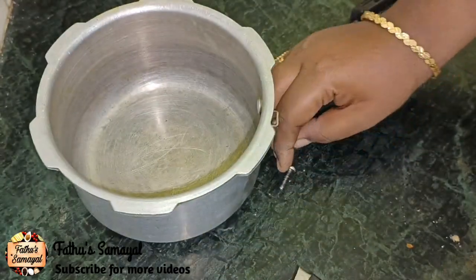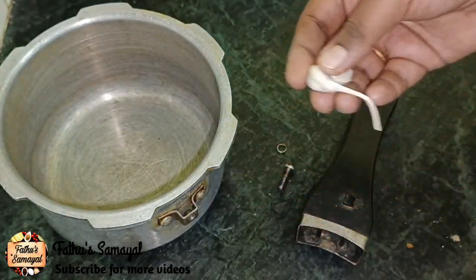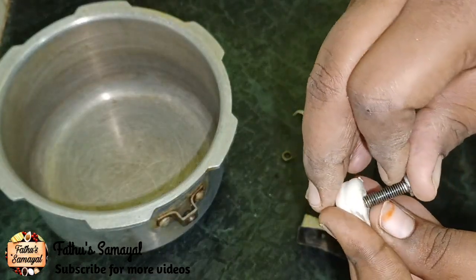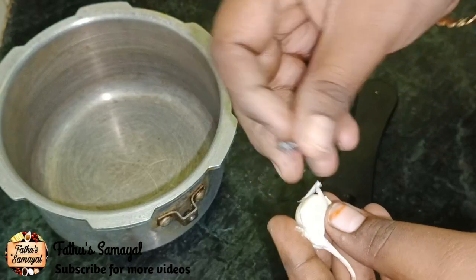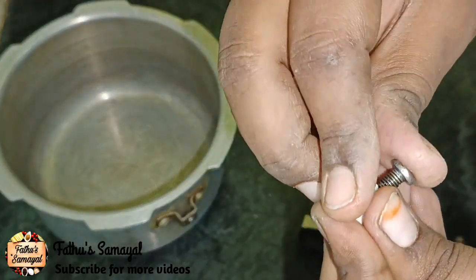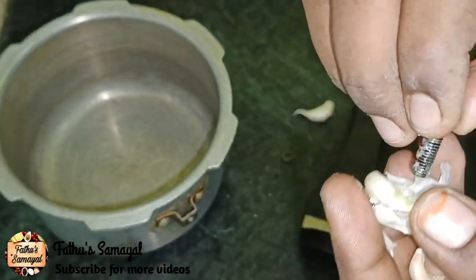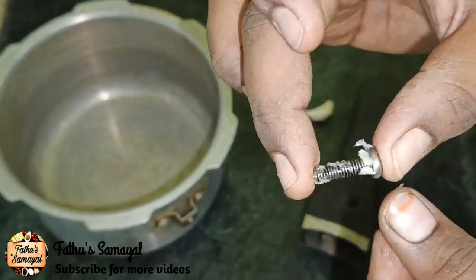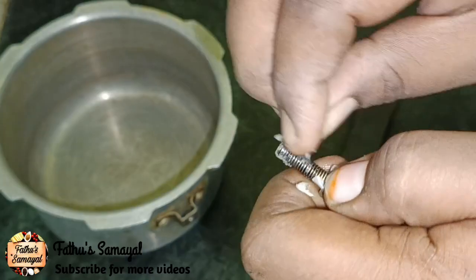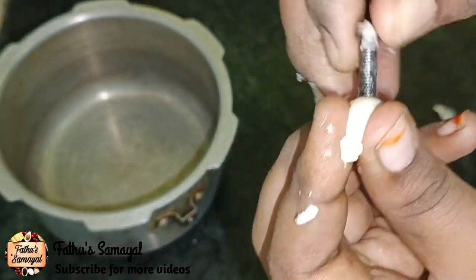It is tight. If you want to remove it, you will need to remove it. You will not be able to close it without a seal — put it in a seal. We will use this as tips. Please use this seal and put it in the seal.